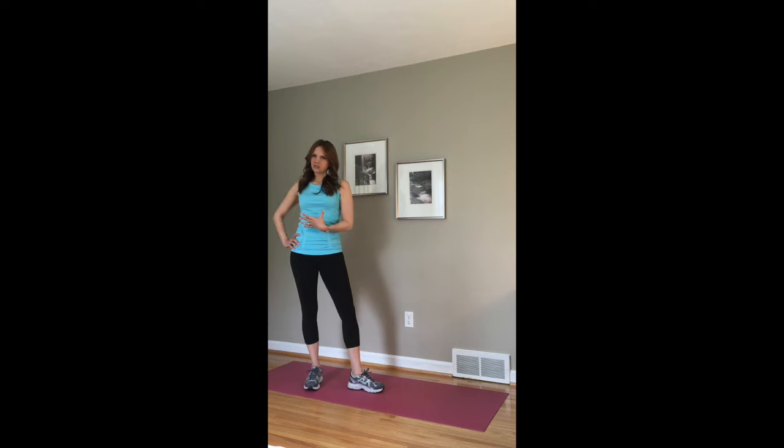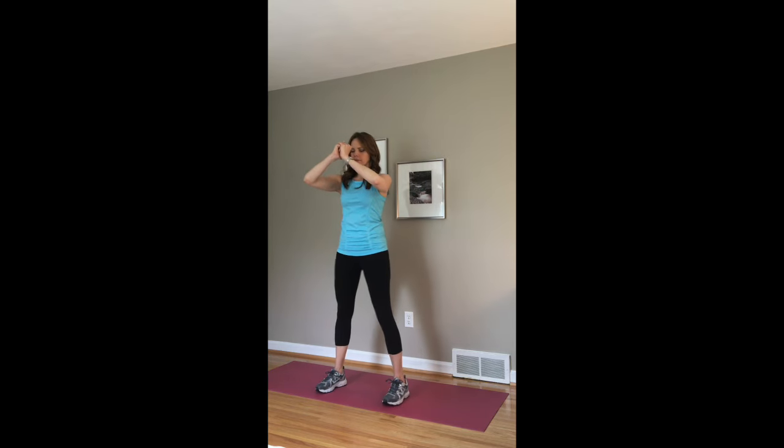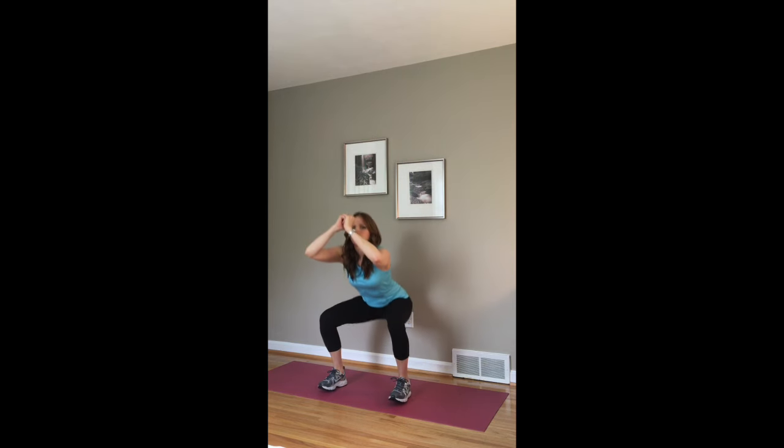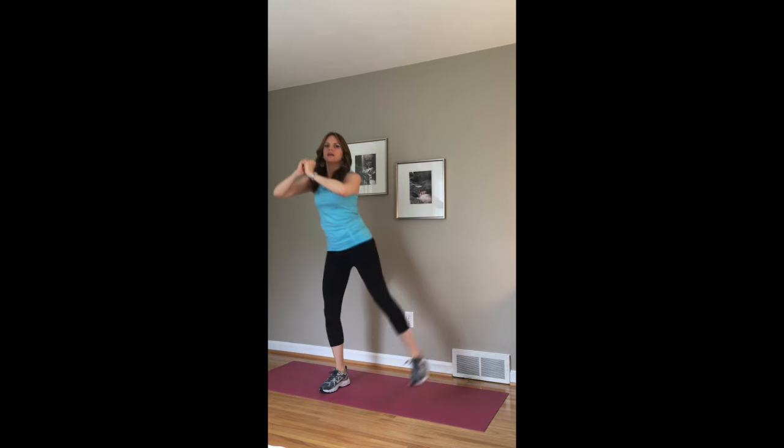The first exercise we're going to do is a squat with a side kick. You want your feet shoulder width apart. You're going to come down to parallel if you can, or lower, and then kick. So down, and then kick. Now if you can't go that low, you can just do a mini kick — come up and kick.